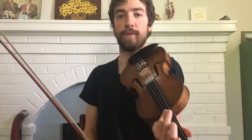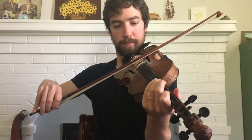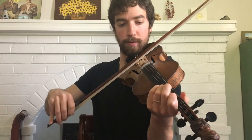Here's the B section for Glory in the Meeting House on the fiddle, for string band. So just play through the section once, then we'll break it down. Here we go.